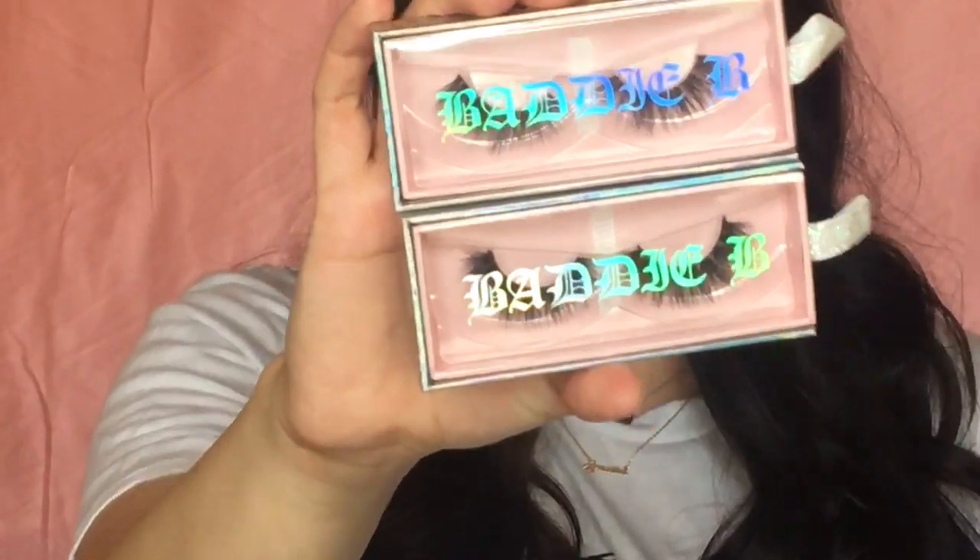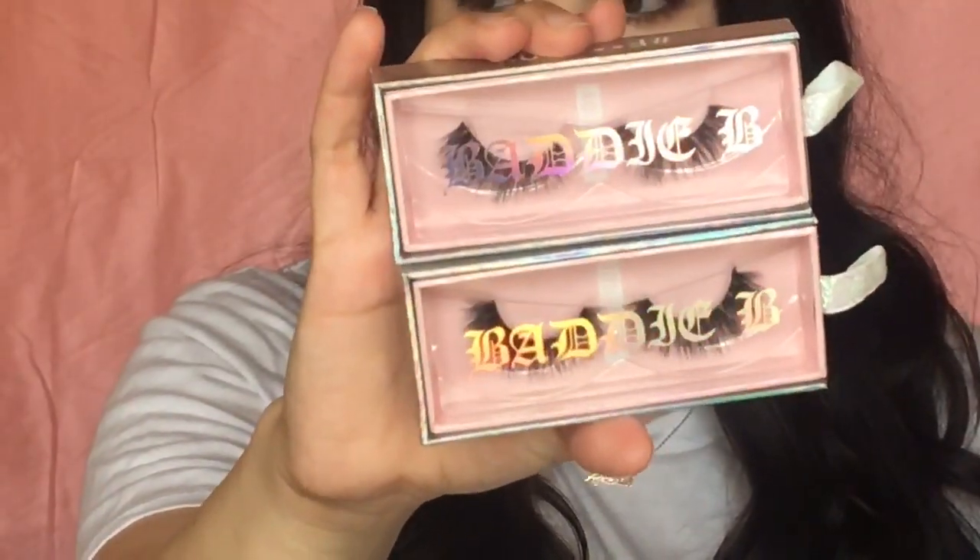Hey friends, welcome back to my YouTube channel. My name is Ariana and today's video I'm really excited because I'm going to review the new Batty B lashes by Jenny69. For those of you that don't know, Jenny69 is a YouTuber — I love watching her on YouTube and Instagram. She's really funny and she created her own mink lashes which retail for $19. I'm going to show you the two styles that I bought. If you want to see me try on these lashes, just keep on watching. Let's get it.